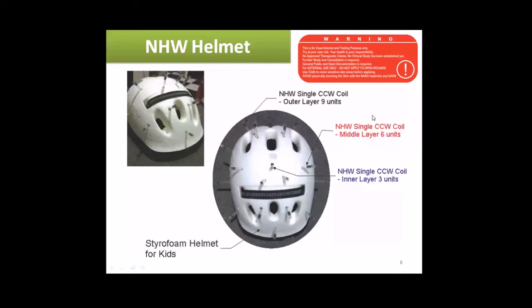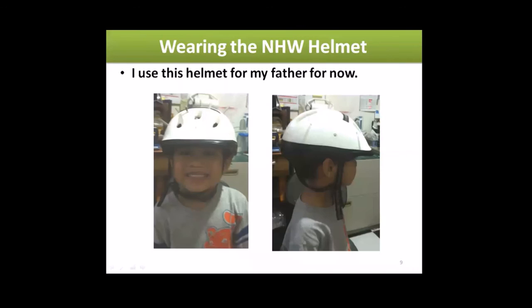I just drilled holes in the helmet and put in two coils. You can see the inner and outer coil — there are nine units of nano health wires in the outer layer, six units in the middle layer, and a star formation with three units in the inner core. You can simply wear this as-is — that's my kid wearing it.